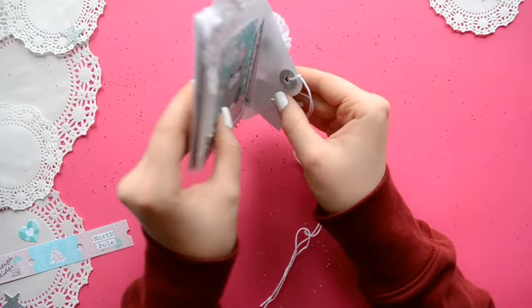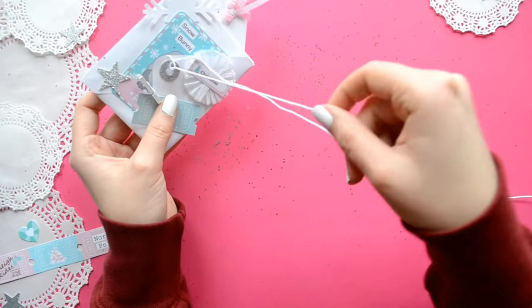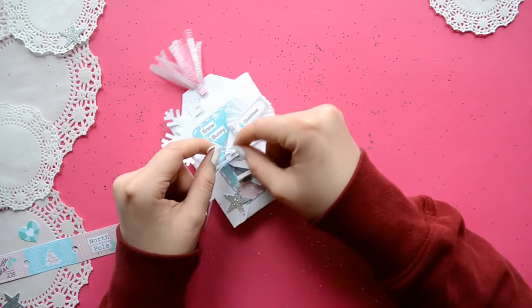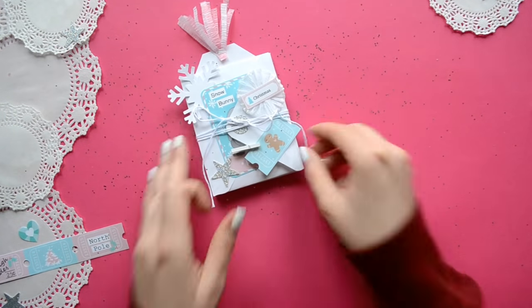The middle envelope will be for our letter. I wanted to remind you that the bottom envelope, or the envelope on the left hand side, is the only envelope that is true to size because you added glue to the other two envelopes.